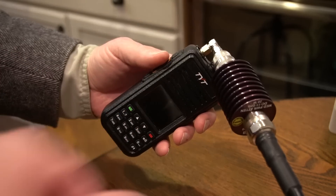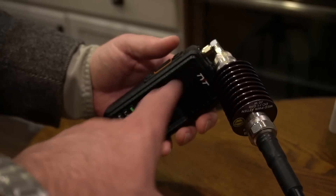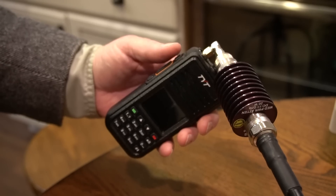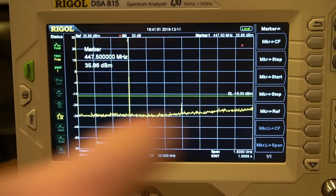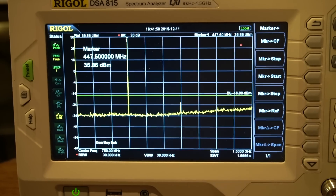Now we're going to test my TYT MD380. This is an analog and digital radio, and we're going to test it at high power — around 5 watts on the 440 band. It's UHF only, doesn't cover VHF at all. The harmonics are well within spec — well within spec. We're in analog mode. Digital mode pulses on and off, so you'd have to sweep many times to be sure of catching both the fundamental and the harmonic during the sweep.